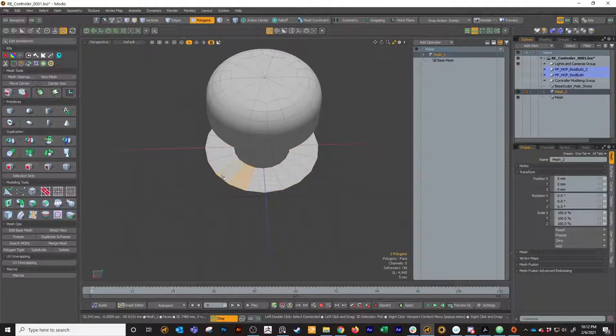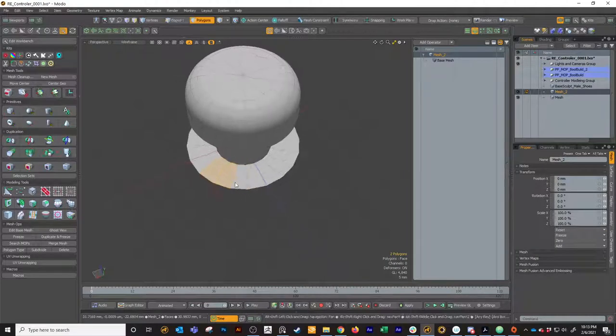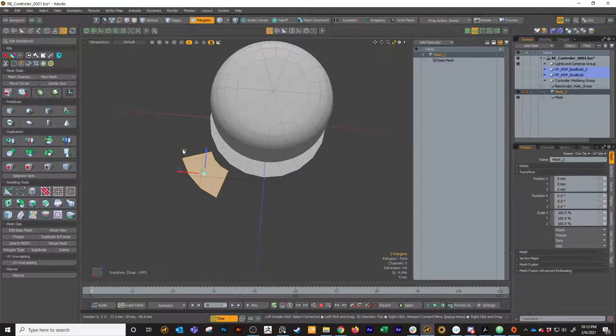I'm going to take like two polygons - you can select these two or even all three if you want. I'm going to hold Control+Shift with move activated on W, and drag this out to get a nice duplicate. Make sure you're selecting that green circle because that'll make it easy to just slide it on one plane. I just slid it directly out, so it's still pretty close on the X and Z axis.